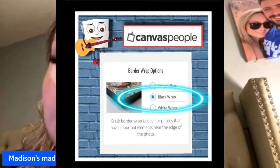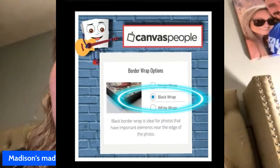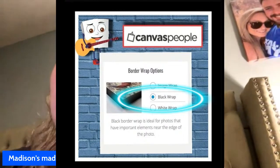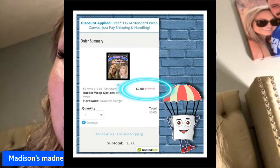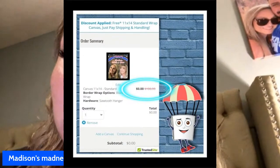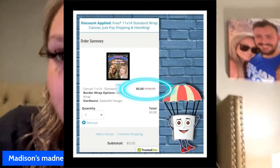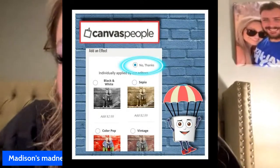Then you're gonna choose a wrap — I chose image wrap, though you can really choose whatever you want. I just like the image wrap better. It's gonna show zero dollars right there, and your quantity is gonna be one. Make sure the photo you choose is of high quality, because if not it's not gonna come out looking as good. Make sure it says zero right there where it's circled.